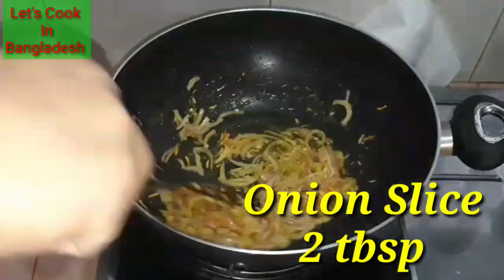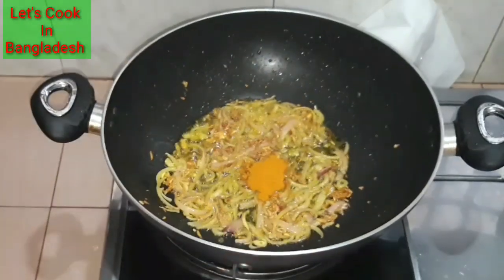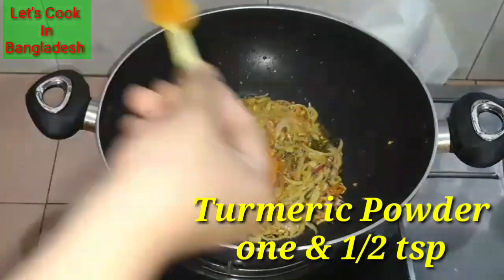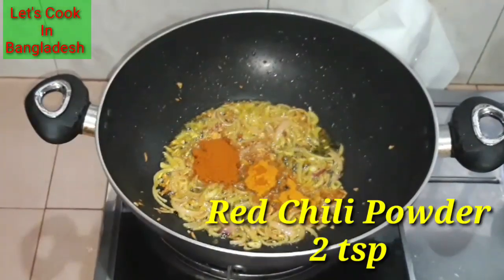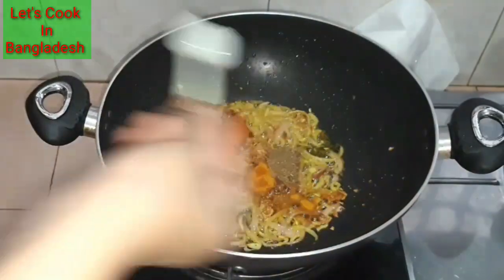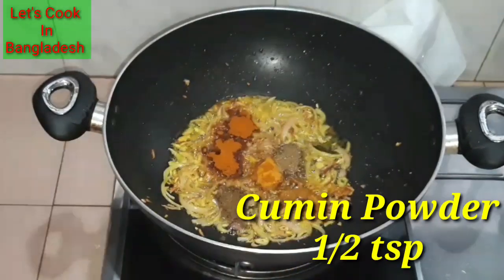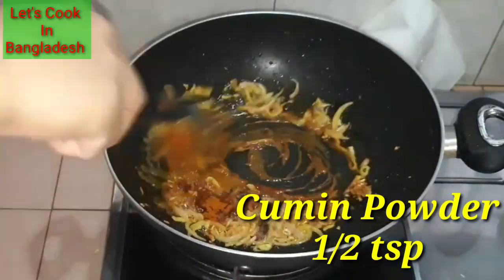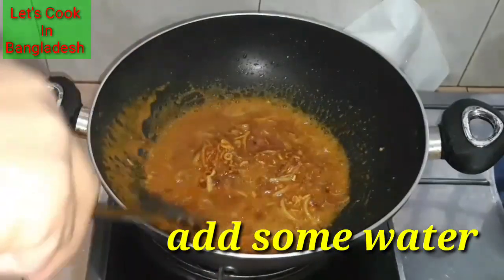Spices kuchi di dela. Der chashamuz halud gura di dela. Du chashamuz muiz gura di dela. Ek chashamuz dhone gura di dela. Adasa chashamuz jira gura di dela. Olpo pani di dela.